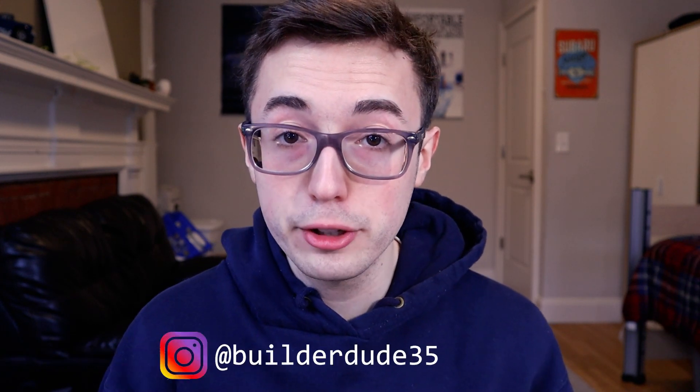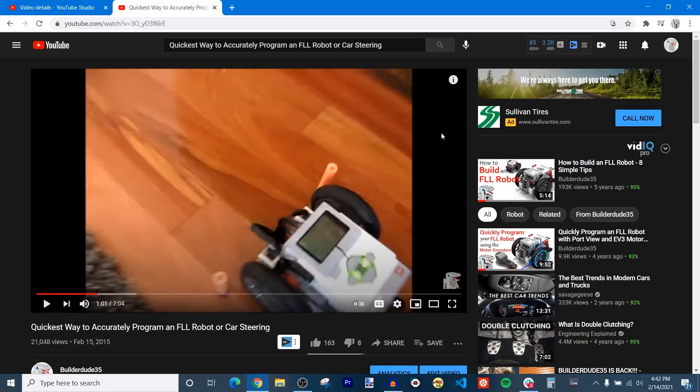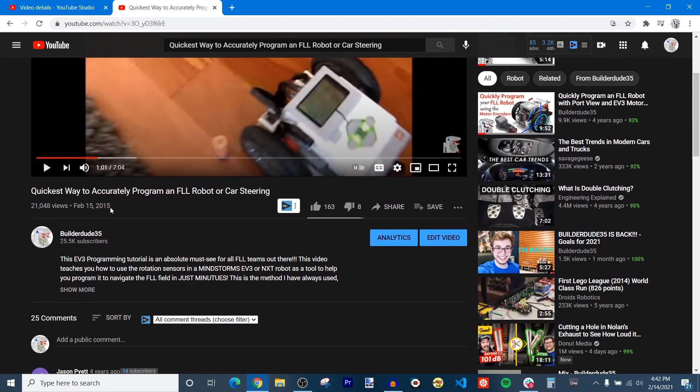What is up everyone? How is it going to everyone out there in the BuilderDude Nation? Today is a very special day for all of us because on this day, February 15th, 2021, this is the 6th birthday of my YouTube channel BuilderDude35 — the 6th year anniversary where I publish this video: 'Quickest way to program an FLL robot or car steering.'